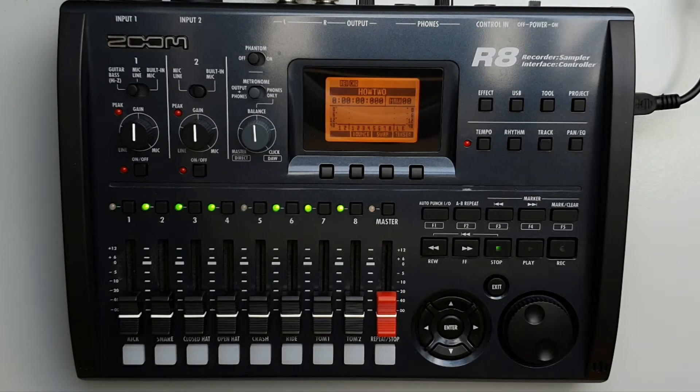Welcome to How To Music Tech. This is part 7 in this series. The control section.